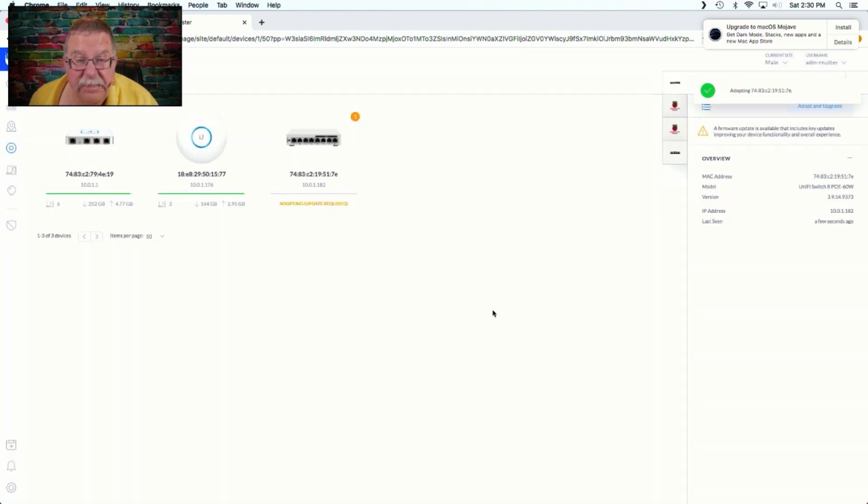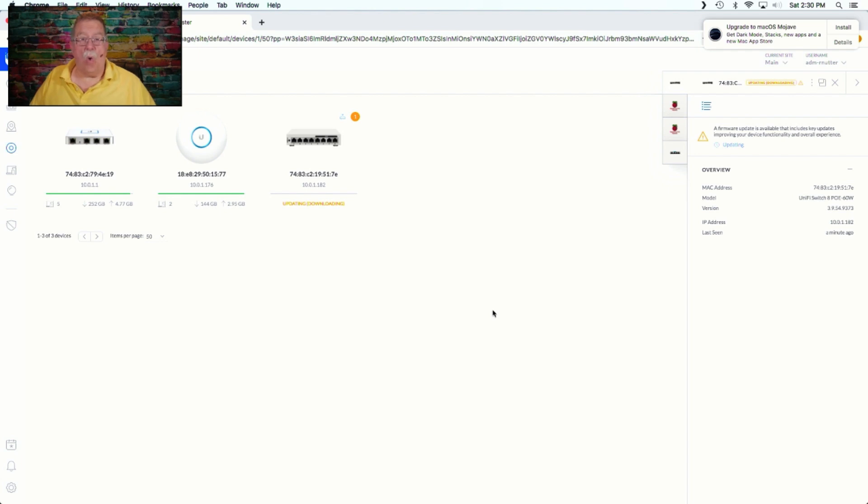It's going to take a few minutes to work its little magic, and as with anything, do not unplug the switch while it's updating. If you happen to have a storm in the neighborhood with some lightning in it, you want to make sure there's no storms in the area when you go to do this, or have it on some sort of UPS to protect it from a power drop. Because if the power drops while it's trying to do the update and upgrade, you may have an expensive electronic paperweight on your hands.